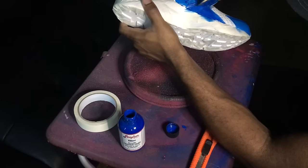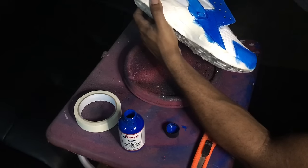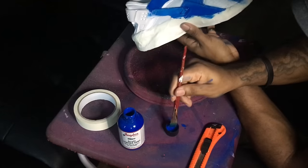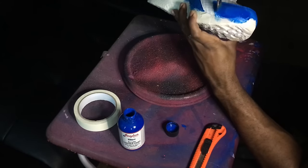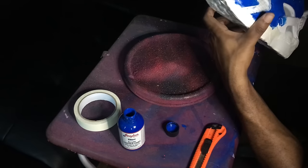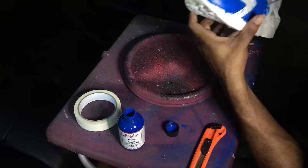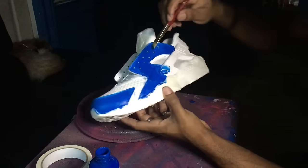Anytime you use the link I provide you get a discount — I think it was like 20% or 10%. The shoe is looking messy but that's why I masked it, because I'm not great with a paintbrush. I'm best at airbrushing, but for this shoe I had to use a paintbrush so I don't overspray.